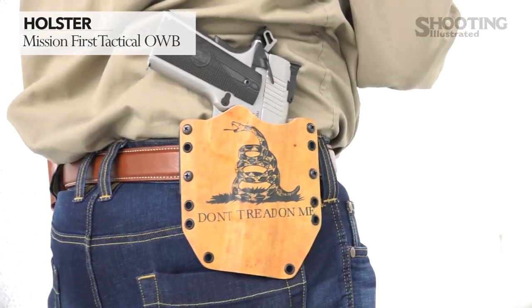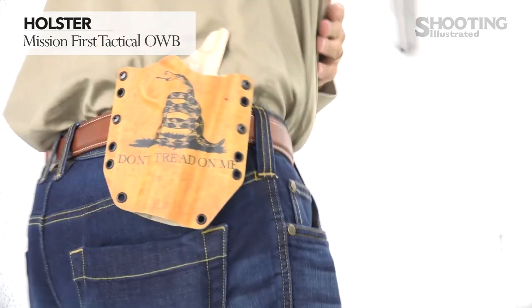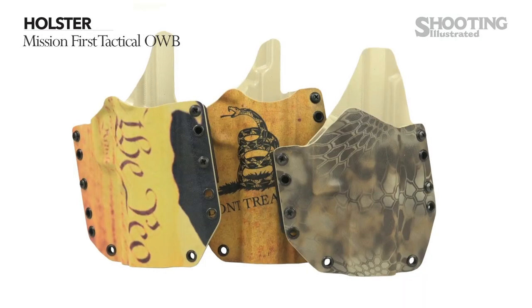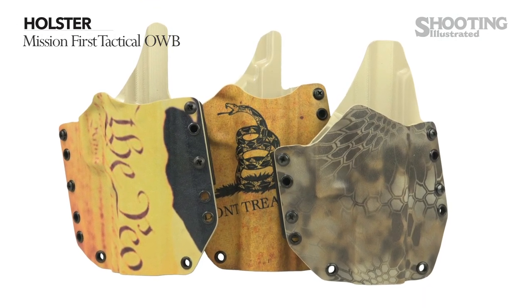Mission First Tactical's outside-the-waistband holster is made from Bolteron. Their line of holsters was launched last year into an ever-increasing field of options. These holsters are handcrafted — I had the pleasure of visiting the factory earlier this year and in fact had a hand in making this particular holster — and each unit is tested for fit. Standard black options are currently available while printed versions will be rolled out later this year, with different options incurring different costs.